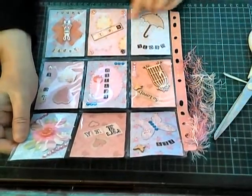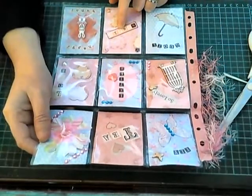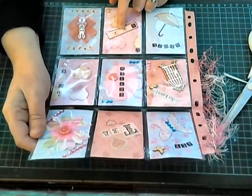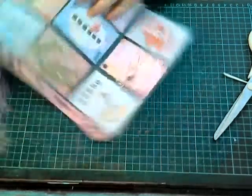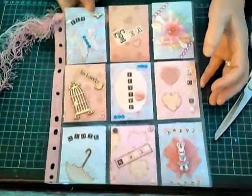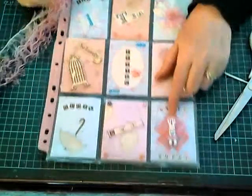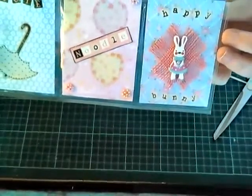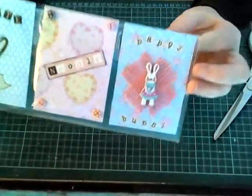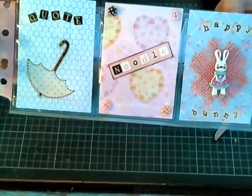Oh, needles. My super noodle — you are my little super noodle, I adore you. Look, people, look how gorgeous that is. Stunning! Then look, it's on here — Happy Bunny, Happy Bunny, Happy Bunny. And then it says Noodle. Love that.